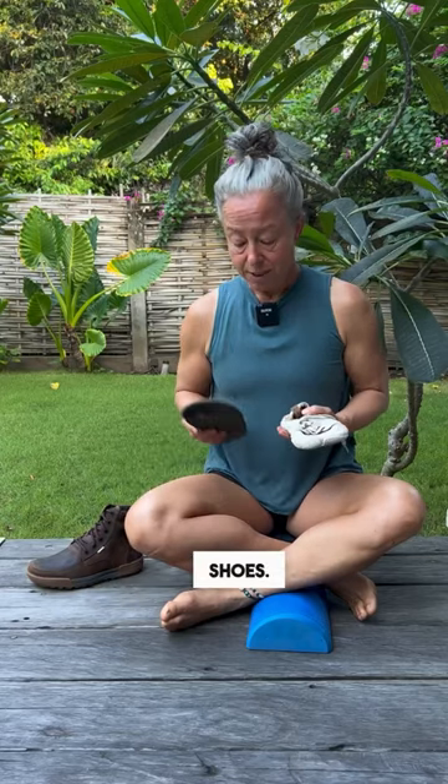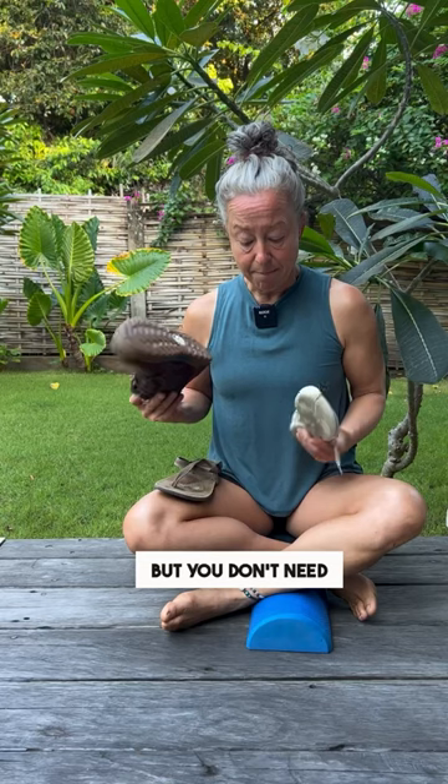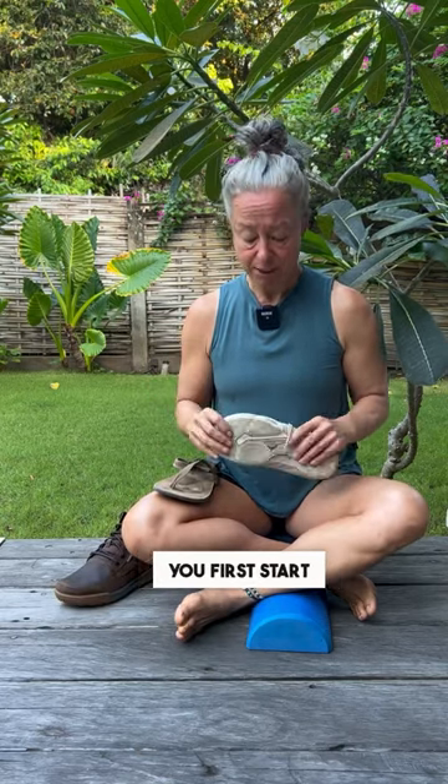Let's talk about shoes. Minimal shoes will let your feet be healthier and function more like feet, but you don't need to be barefoot to get the benefits of minimal shoes, and you probably shouldn't be when you first start out.